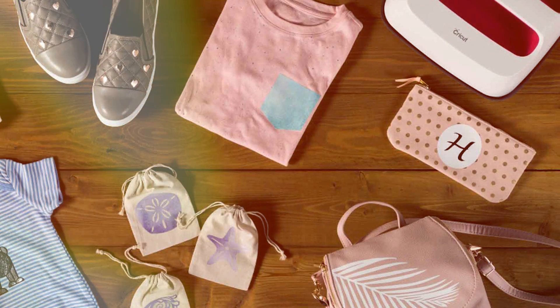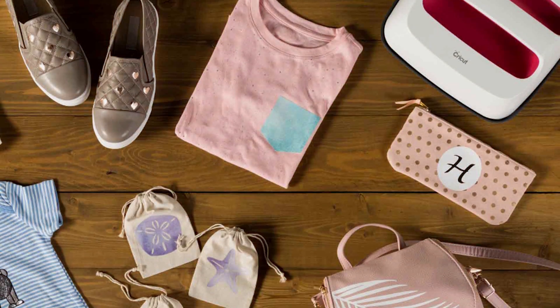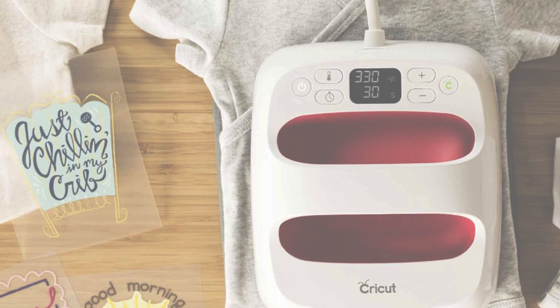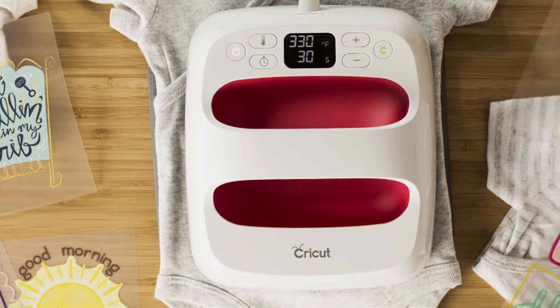Say goodbye to bulky, cumbersome heat presses and hello to the future of crafting with the Cricut EasyPress 2 Heat Press Machine. Whether you're personalizing t-shirts for yourself or creating custom designs for clients, this machine will revolutionize the way you work.